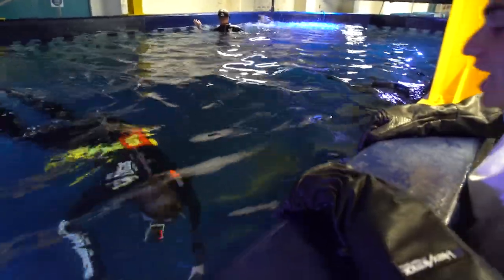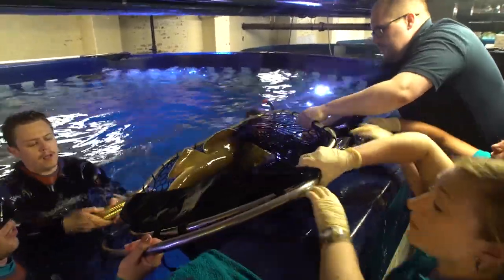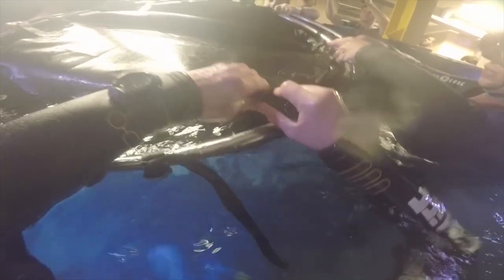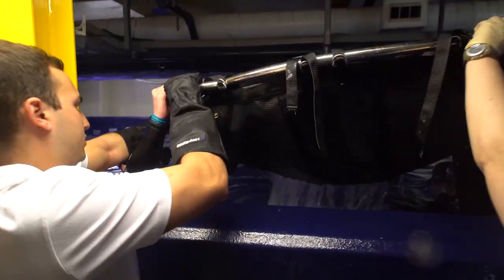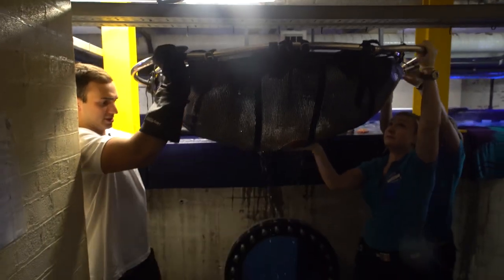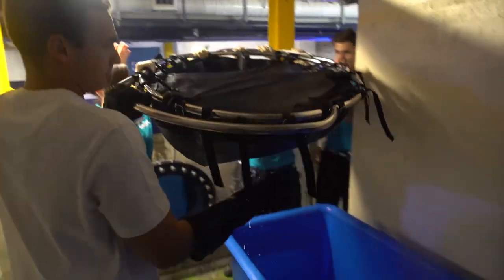We're going to edge it towards the net. It's looking like they've got one — they're going to stretch it. Everybody ready? Got it! Great, let's get out of it.